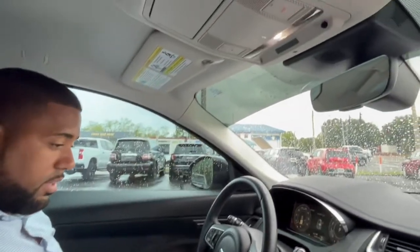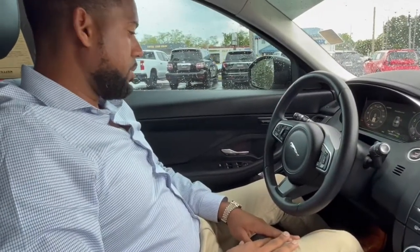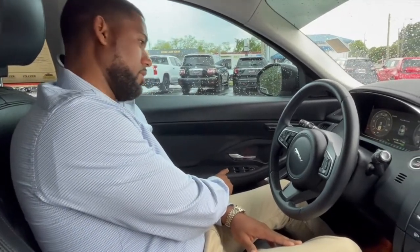You've got your standard sunglass holder, armrest storage, and your glove box over here, as well as power control of your mirrors and child lock on demand right here, which is always a nice feature.